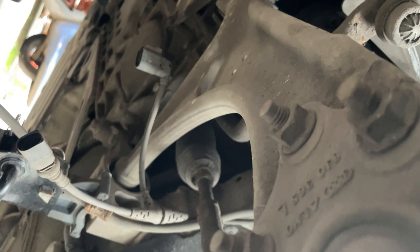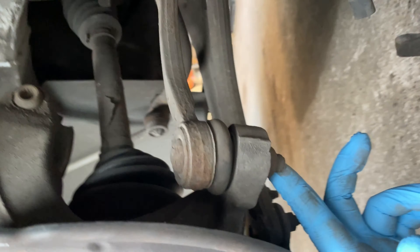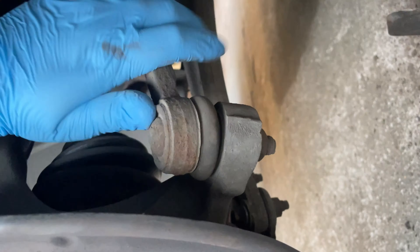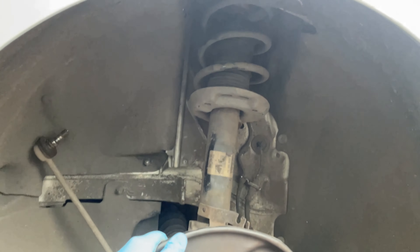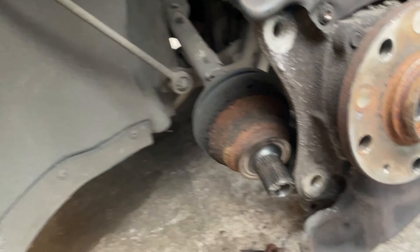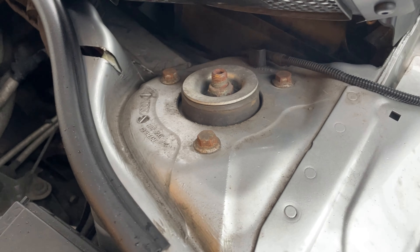Now we need to loosen the pinch bolt for the hub to the suspension strut, get those three bolts out for the ball joint, and on the back side for the track rod end loosen the nut off the bottom, give it a smack — careful not to damage the threads — and pop it out. This whole assembly should come out as one once you've taken the three bolts off the top. We've got the drive shaft out by tapping the bolt through and pulling it from the opposite side.